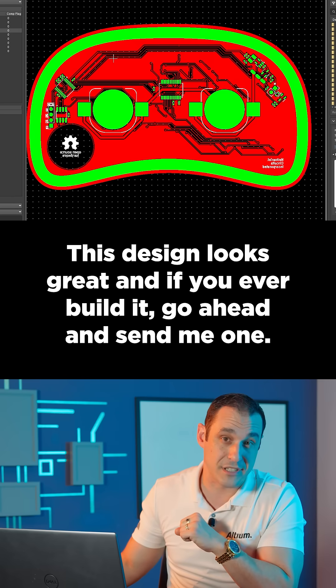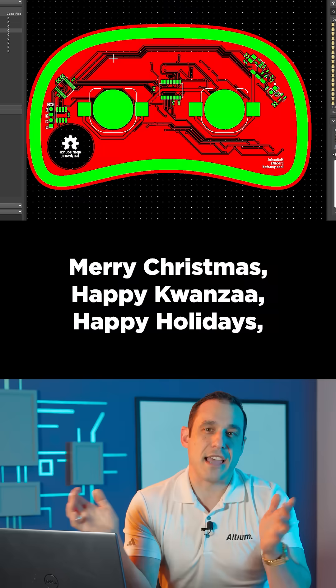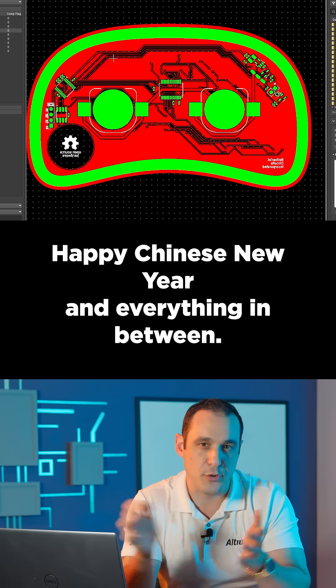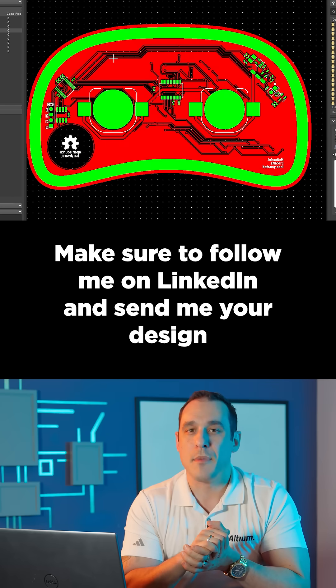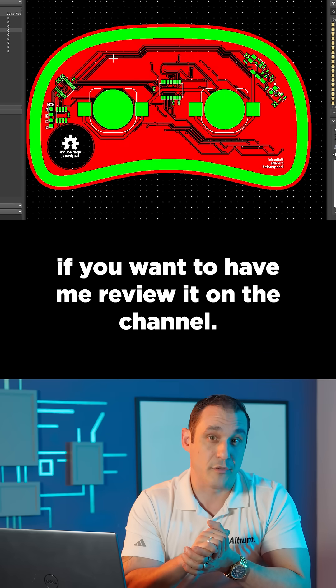This design looks great, and if you ever build it, go ahead and send me one — I'll hang it up in the tree in my house. Merry Christmas, Happy Kwanzaa, Happy Holidays, Happy Chinese New Year, and everything in between. Thanks for sending in this design. Make sure to follow me on LinkedIn, and send me your design if you want to have me review it on the channel.